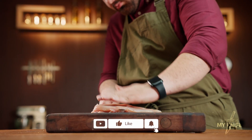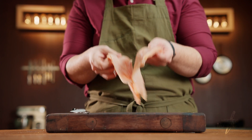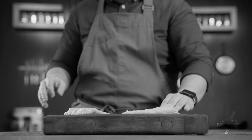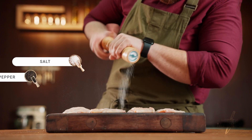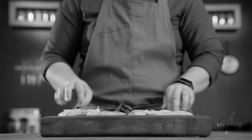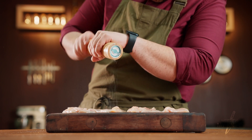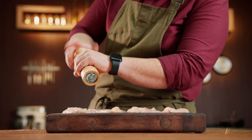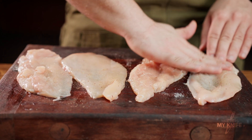I should treat the chicken with more respect. Divide the chicken breast in half. Add salt and black pepper to both sides.